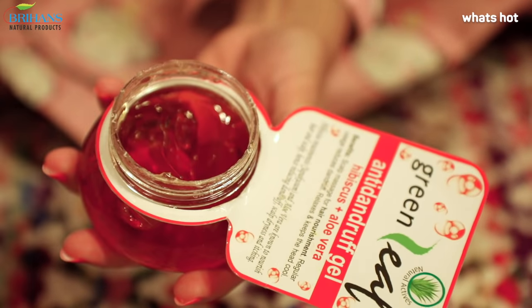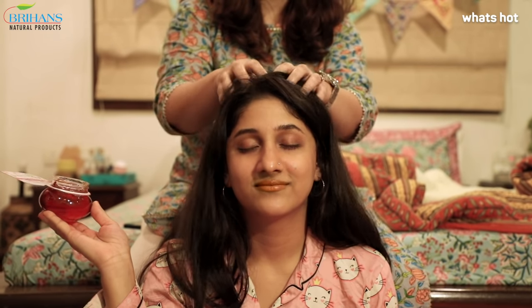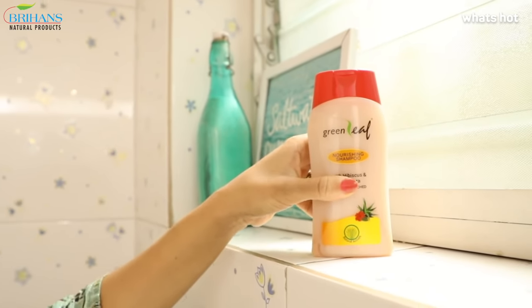Green Leaf anti-dandruff gel with aloe and hibiscus is just the thing I need — not only to soothe my scalp but also nourish it, to get rid of the dandruff. Wash it off with Green Leaf shampoo. Works wonders!